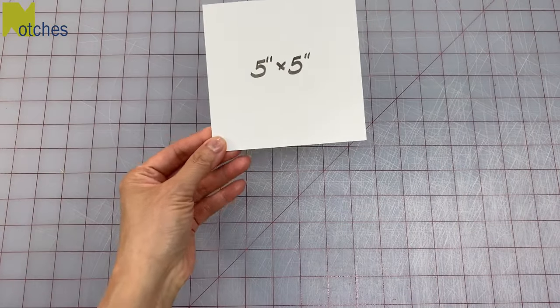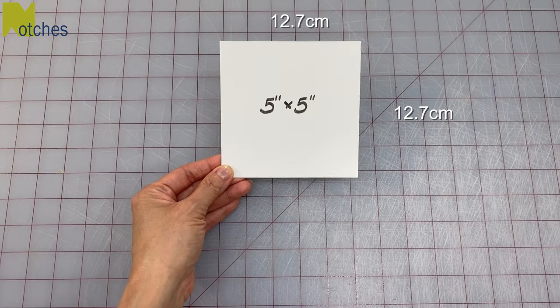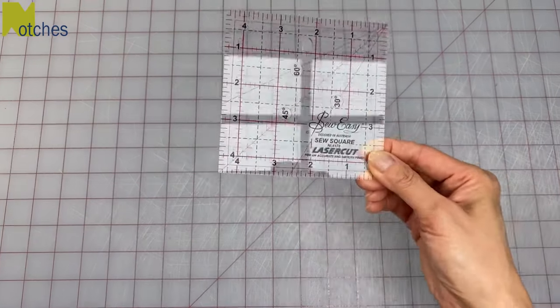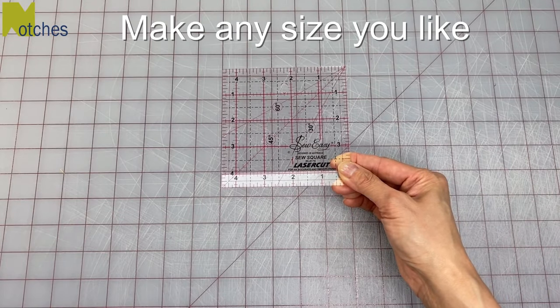Hi everyone, Angela here. To make these coasters, start out by cutting a piece of cardboard 5 inches by 5 inches square to use as a template. Or you can use a template that you have that's close to that size. You can really make these in any size you like.